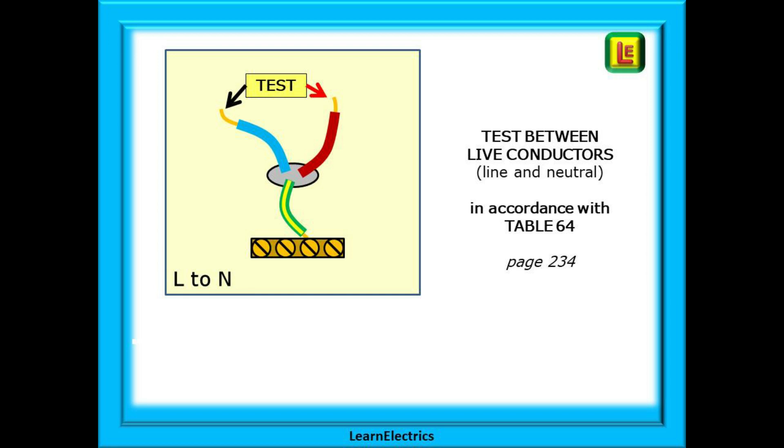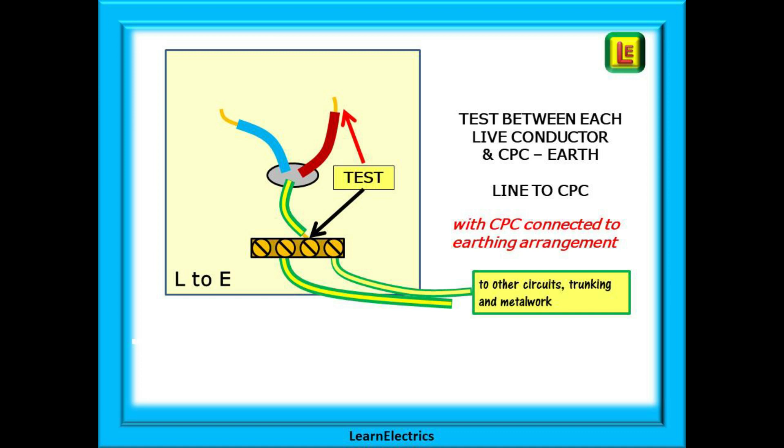Our first test should be between live conductors. In a single phase installation this will be between line and neutral at the relevant test voltage. Then we should test between each live conductor and the CPC or earth, with the CPC connected to the earthing arrangement. This will help to identify cables that have been damaged when pulling through trunking, or screwed through when conduit covers were replaced etc.